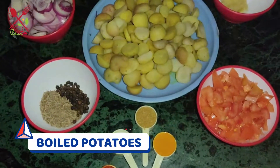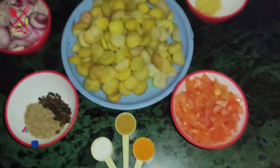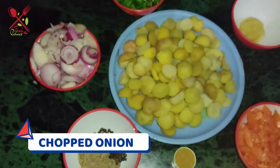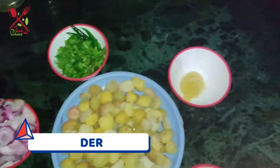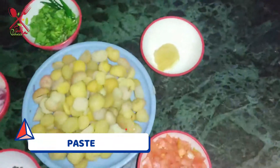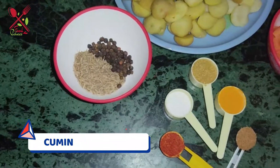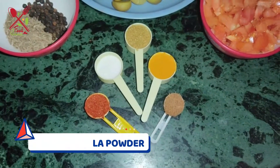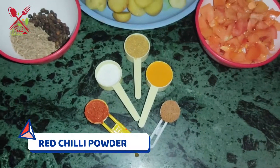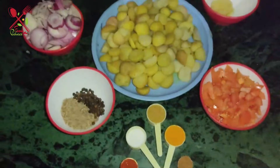Here I have boiled potatoes, chopped tomatoes, roughly chopped onion, coriander, garlic paste. Here I have some green mirch and zira. There is salt powder, red chili powder and thenia powder. Let's start quickly.